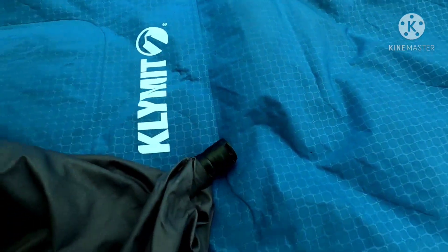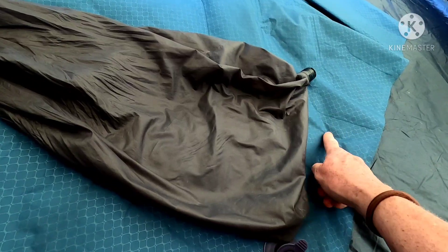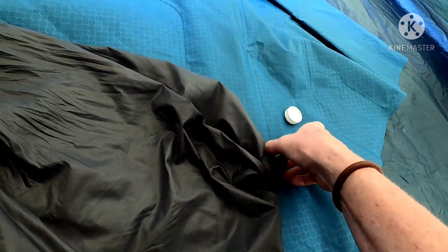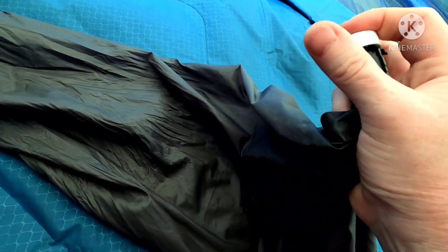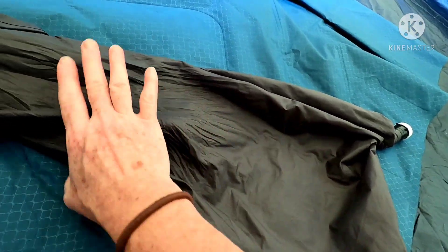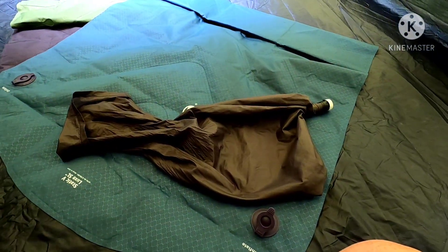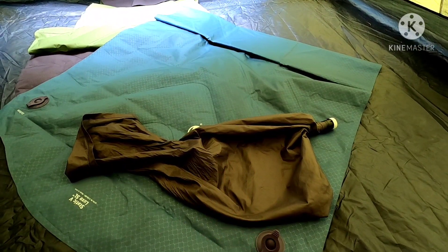I also use this bag as a stuff sack — I put my sleeping pad inside it when it's deflated for transport. The reason that end is a bit chewed up is because I snap that pill bottle top back on there, I guess to keep water out if it got in my pack. I roll up the sleeping pad, put it inside here, tie a little knot in that, and that becomes my stuff sack. Hope this helps — if you found anything useful please give me a thumbs up!